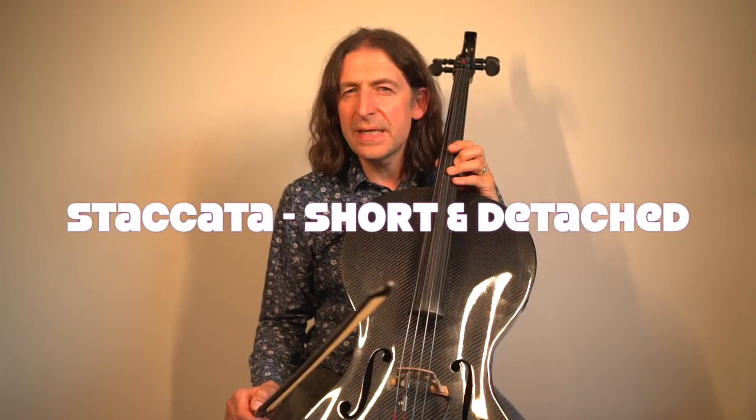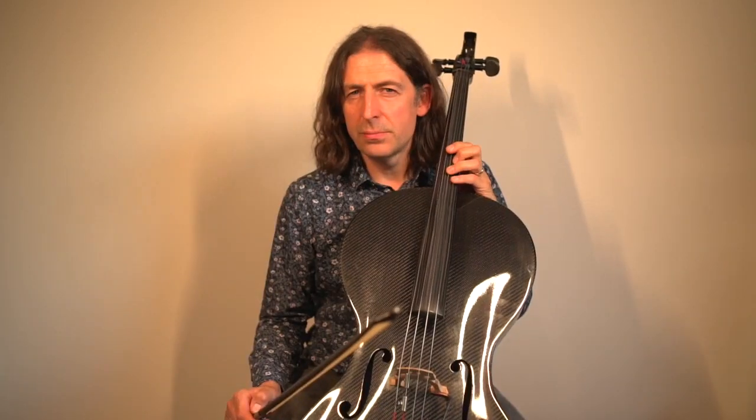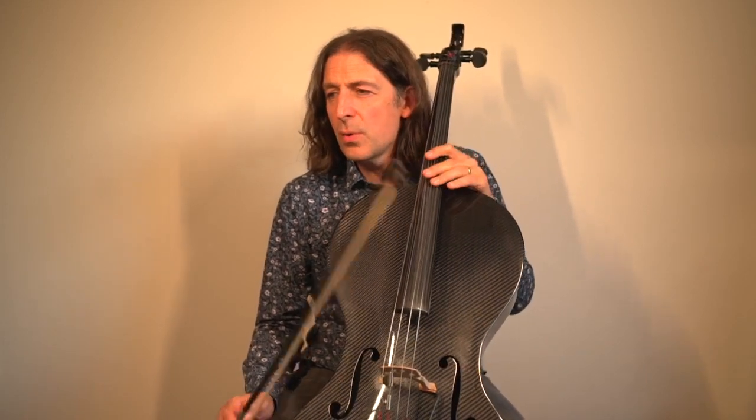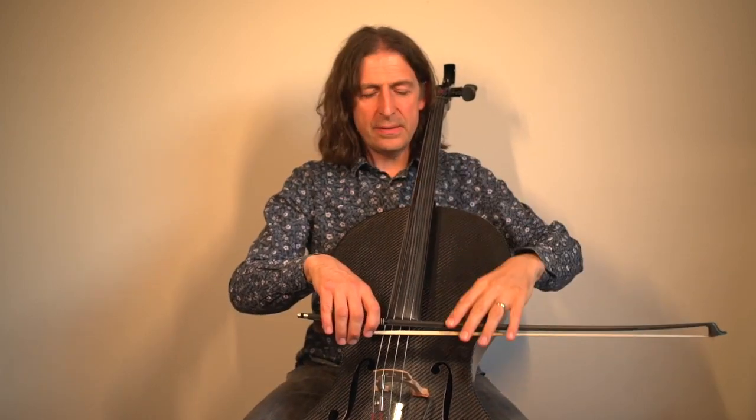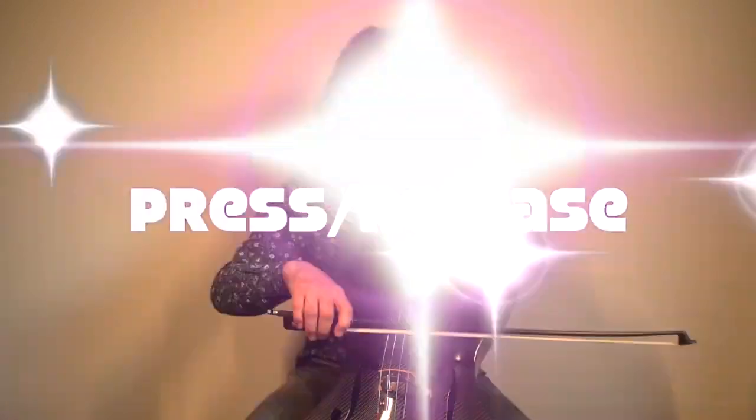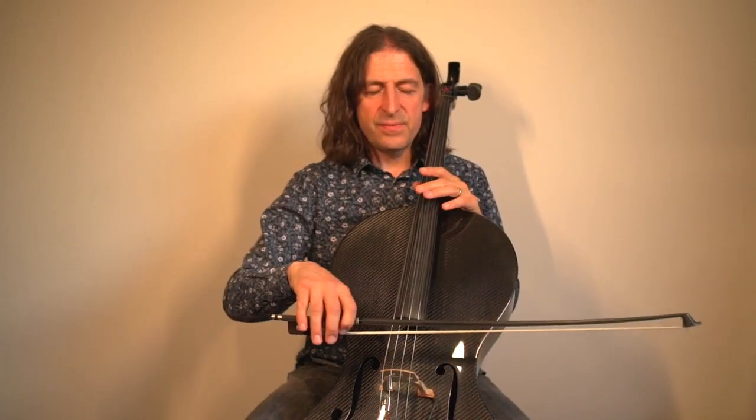You might have noticed at the beginning I played the notes short. The fancy Italian word for that is staccato — can you say that in an Italian accent? Staccato! You could ask the man at the pizza shop for a pepperoni pizza with pineapple and staccato — no, maybe don't, I'm only joking. But it is Italian. So how do you play staccato? You just press into the string with your bow and then you release, so you get a little bit of a bite — nice and articulate.